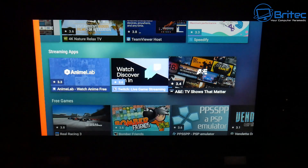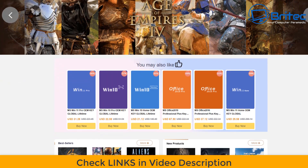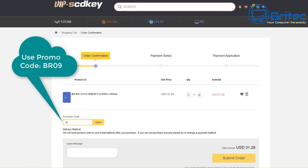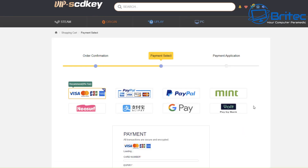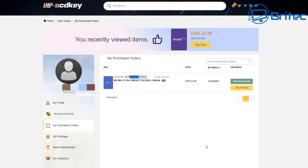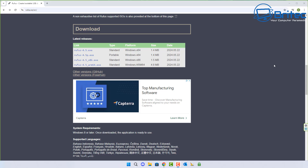Before we do that, let's have a quick word from today's video sponsor VIP SCD Key. If you're looking for cheap Windows 10 Pro or cheap Windows 11 Pro OEM keys, check out the links in the video description. Once you've signed up for an account, you can use my promo code BR09 to get a 25% discount on all your purchases. Once you submit your order, you can pay via PayPal or other payment methods shown on screen, and they'll send your key to your account to activate Windows.